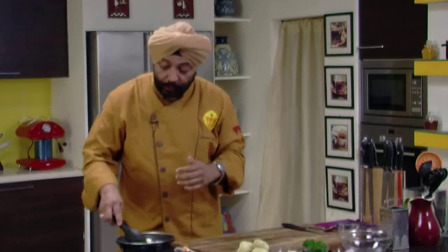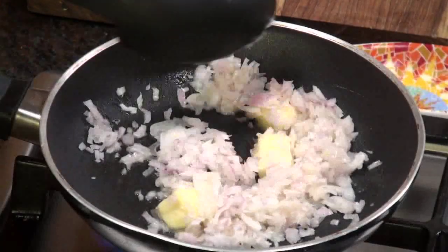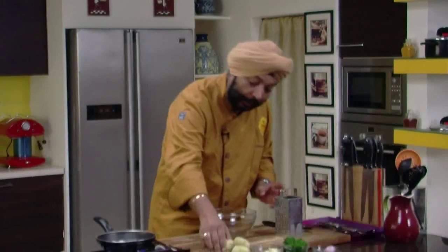Now why do you sauté the onions? You sauté because you want the sweetness of the onions — you don't want the onions to be sharp. That's why I am sautéing the onions. While the onions are getting sautéed, what I'm going to do is grate the potatoes.